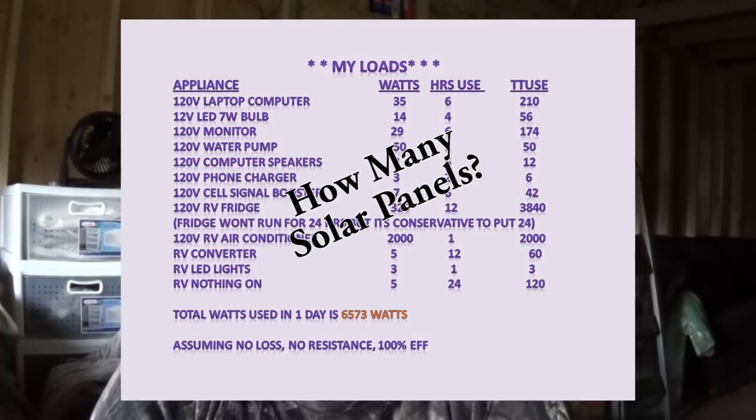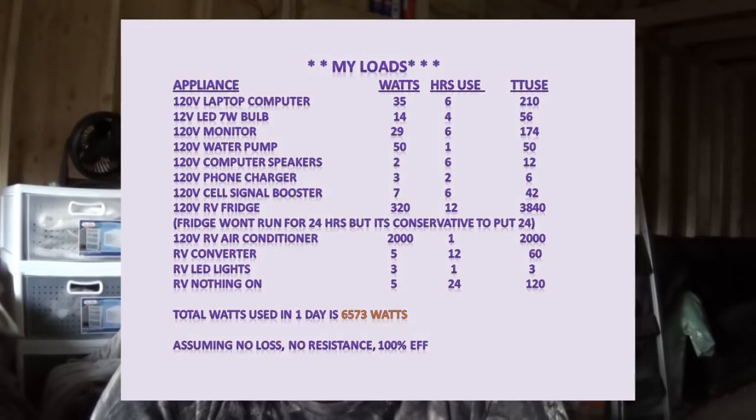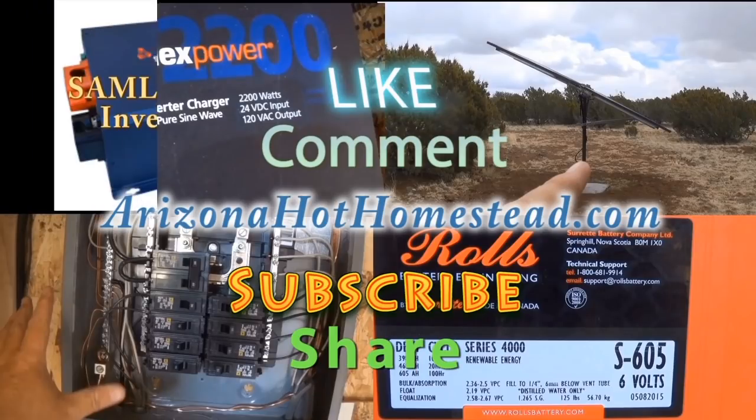Measuring your loads was difficult — I didn't know exactly how to go about it until I actually got going and then it just kind of all fell together. Hopefully this makes sense and gives you a good idea of what I'm dealing with here on the homestead and how I'm structuring this off-grid life. Thank you for watching — don't forget to like, subscribe, share and comment. My name is Jeff and you've been watching Arizona Hat Homestead.